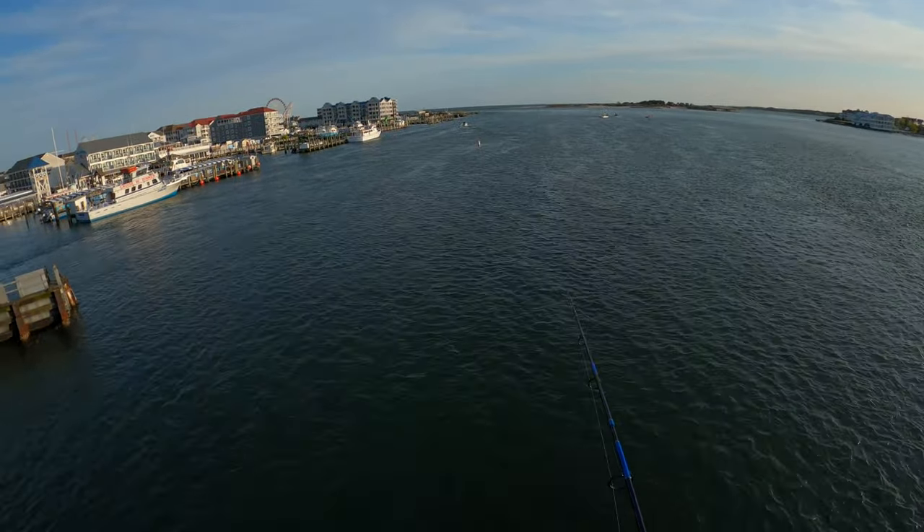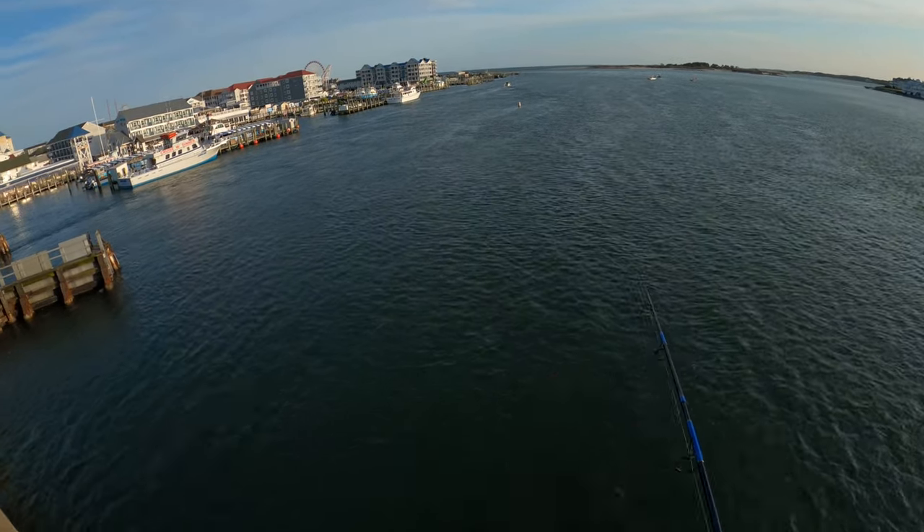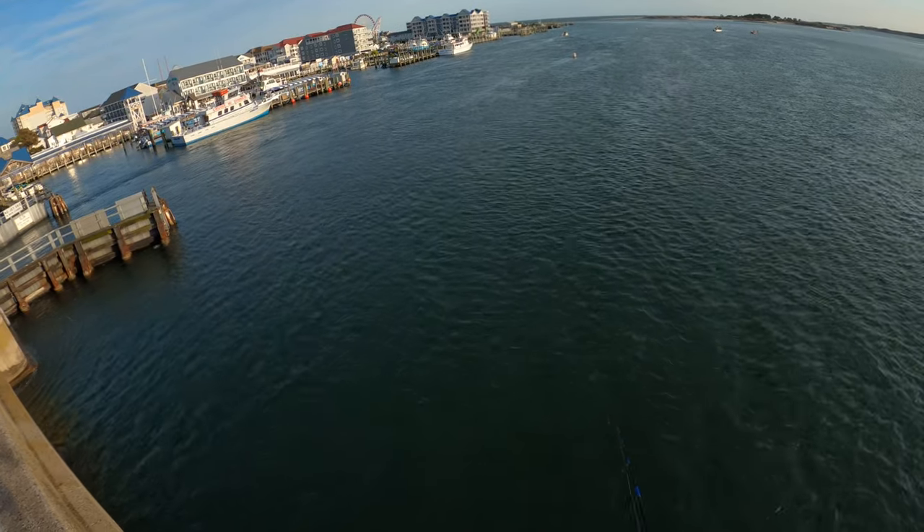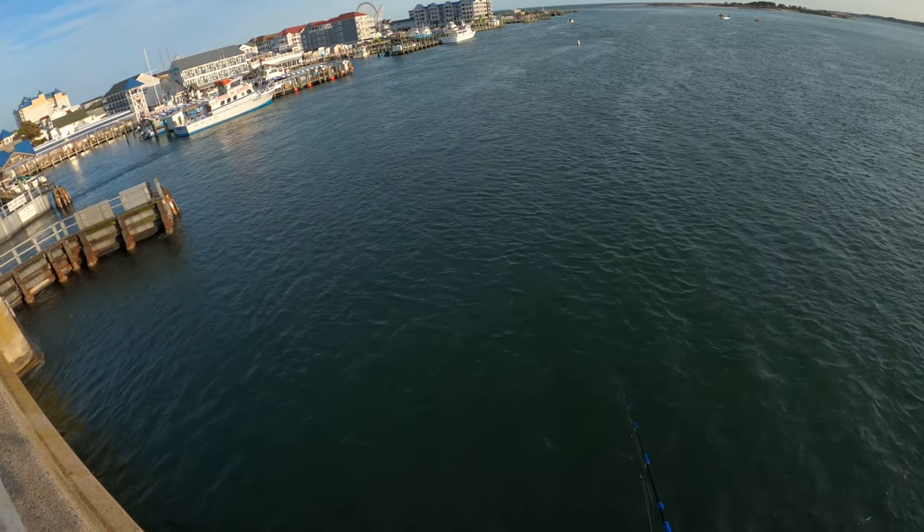Basically what I'm doing is the current's going towards me. I'm throwing it out, letting my lure drift back towards me. And then the shad are hitting.